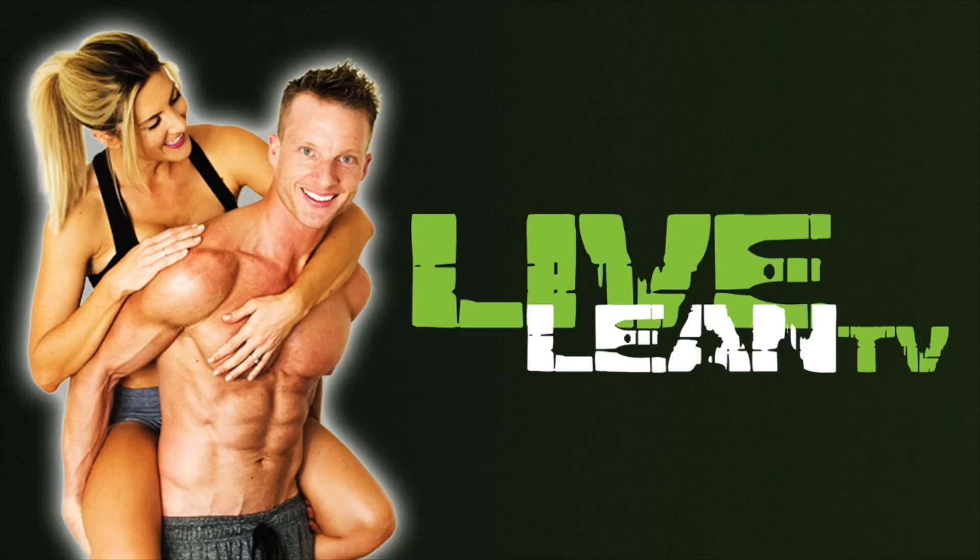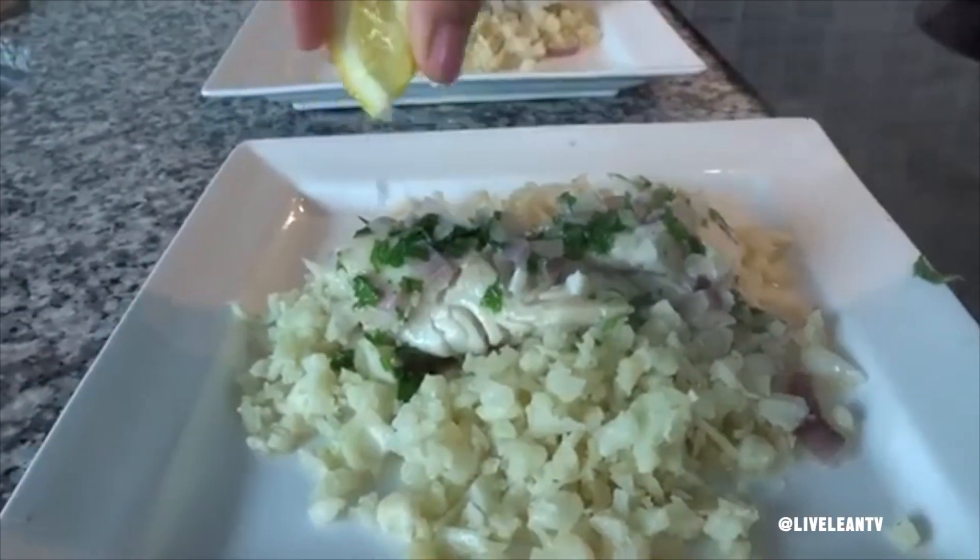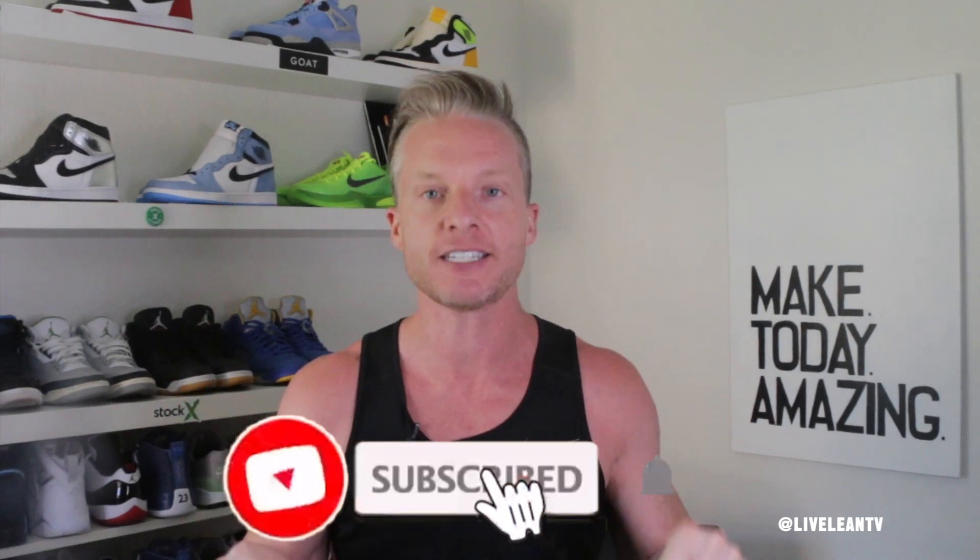We're supposed to be talking about seafood. Seafood can be an aphrodisiac though. On today's episode of Live Lean TV, we're sharing two delicious and healthy seafood and fish recipes for dinner. But before we share these quick and easy fish recipes, do us a huge solid and tap that like button down below. This simple action tells the YouTube algorithm to send our videos out to more people so we can help them live lean 365 days a year. And also, if you haven't yet subscribed, please tap that red subscribe button down below with notifications turned on. So with all that said, let's get into it.